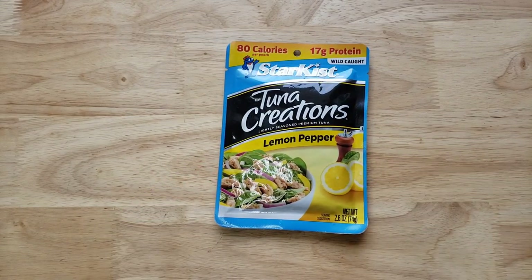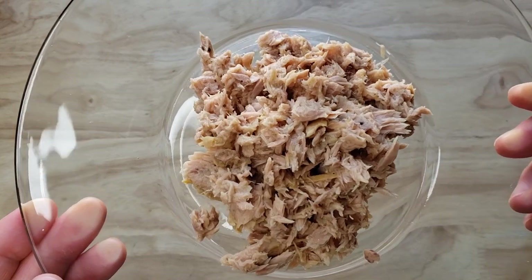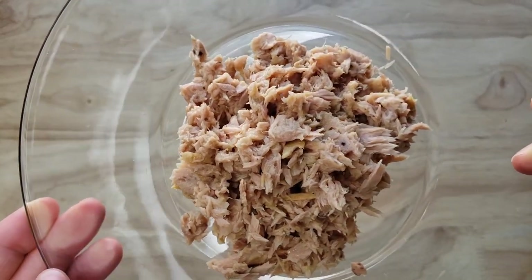So it seems to be the popular one, and this is the OG. This is $1.49, so not bad. All of these are pretty much around 2.6 ounces and this one looks pretty moist. It smells like lemon.